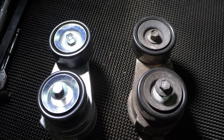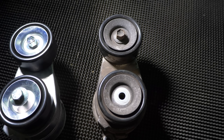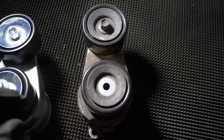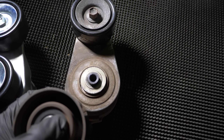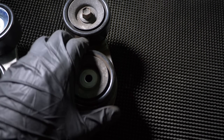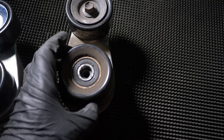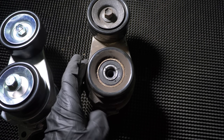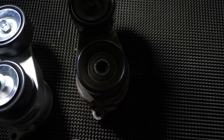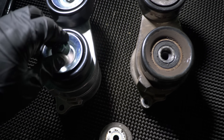Here it is together with the new one. There's a lot of dirt in that pulley bearing. Also notice what seems like remnants of the old drive belts on the upper pulley — there's a little bit of that on the bottom one as well. See how much better the new pulley spins?